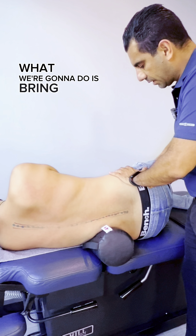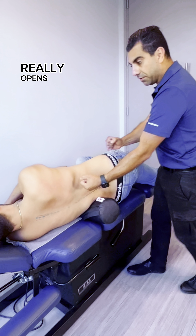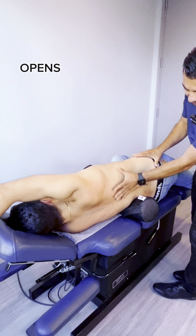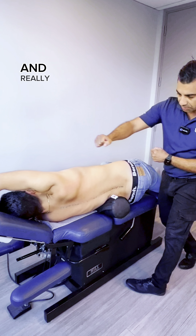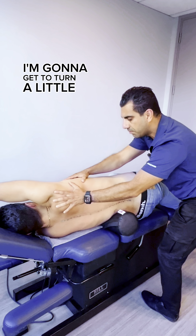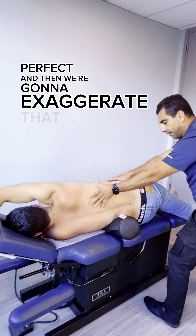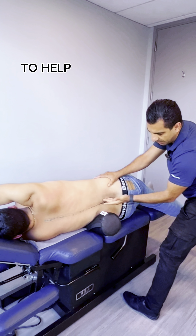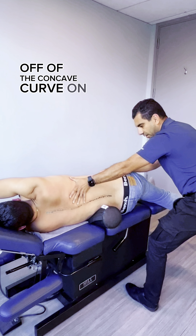What we're going to do is bring the leg back, let it hang down off the table — that really opens this area up. Then this arm goes up over the head, opens up the upper part of the thoracic spine, and really helps pull the tissues on this side. We're going to exaggerate that motion and really help decompress and stretch the spine out to help take the tension off of the concave curve on this side.